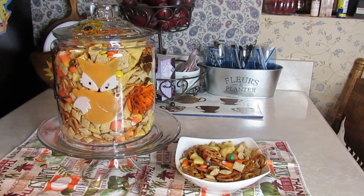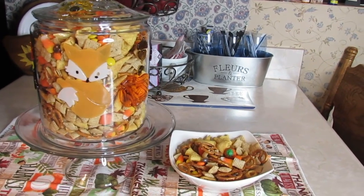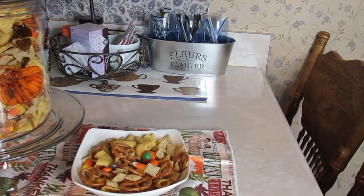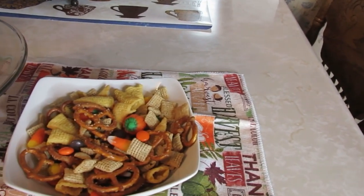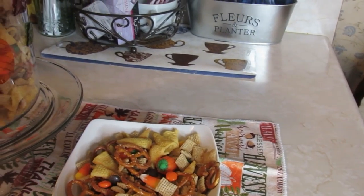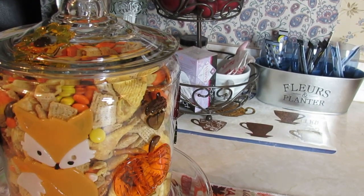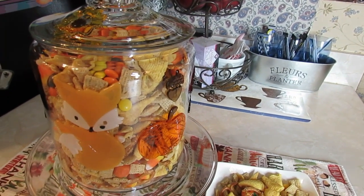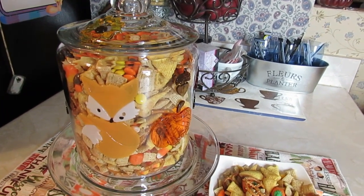I'll be mixing one up for Christmas and I'll probably show you that too. This is what I call a little fall Chex mix — my daughter sent me the recipe. I have it out for guests coming over at Thanksgiving. It's not something I would give to kids at Halloween; I wouldn't want them to think it's okay to take that kind of stuff from people.